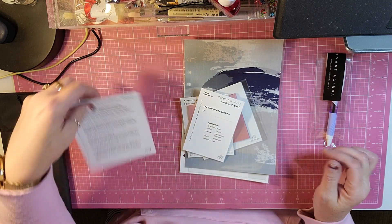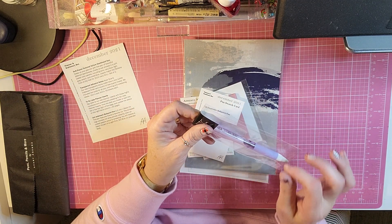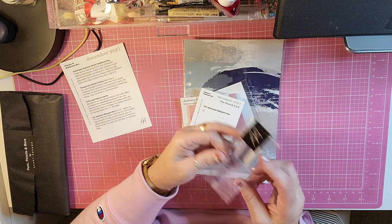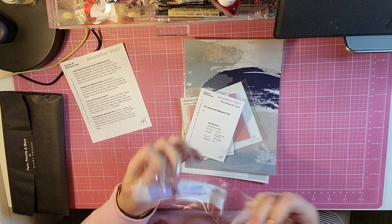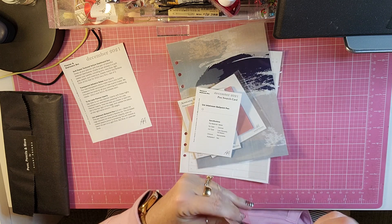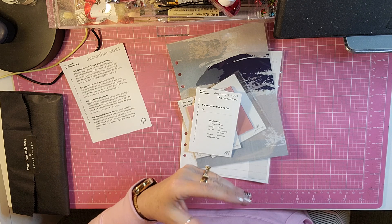First, the first thing that we get is the Uni Jetstream Ballpoint Pen in .5. And it is black ink, which that's what I was wondering. When I saw that it was a lavender color, I hope it's black ink. I don't like using colored ink, but I like having a colored pen that writes in blue or black.